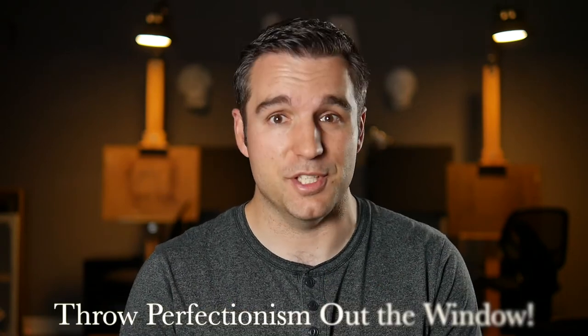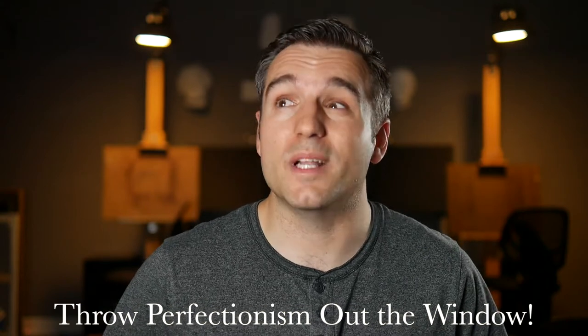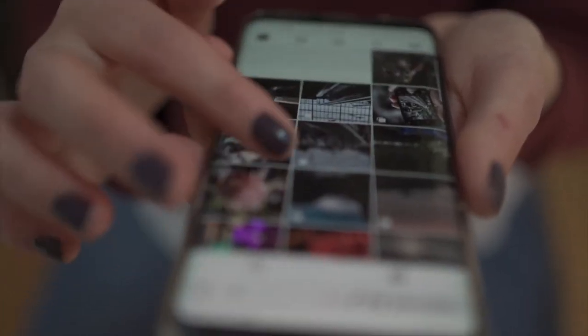Tip number two: an important part of travel sketching is to throw perfectionism out the window. I know this can be really hard for a lot of people, but if your mindset is that every time you sit down to sketch it has to be a masterpiece you've got to share on Instagram and Facebook and TikTok, you're probably not even going to get started. I would really encourage you to take a social media break as far as posting artwork goes while on vacation, because then you don't feel the pressure of needing to create fantastic shareable pieces. When you're sketching on vacation, do pieces you don't plan to show anyone — just do them for yourself. This is supposed to be fun.